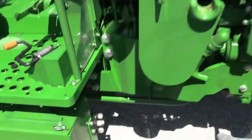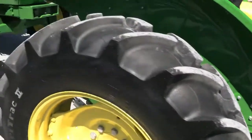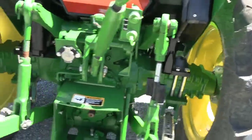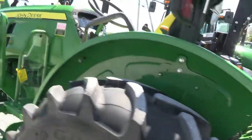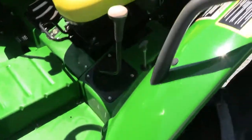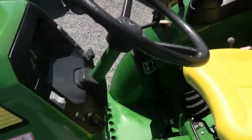The loader brackets and the joystick with the valve are all included. The tires look practically new. It's got the remote back here, and stabilizer bars instead of the chains, which is a nice upgrade. If you're looking for a light braking tractor, brush hogging tractor, or anything of that nature, it's going to fit the bill really nicely.